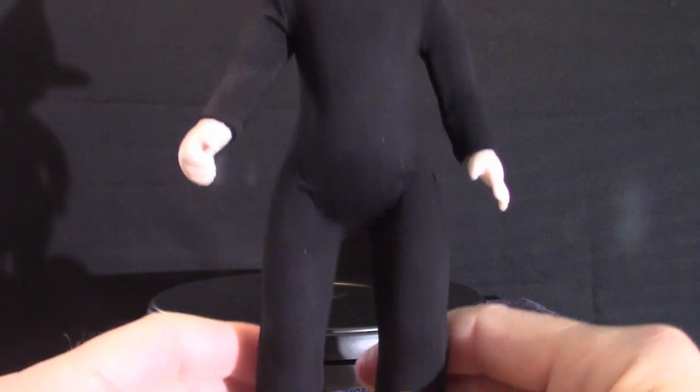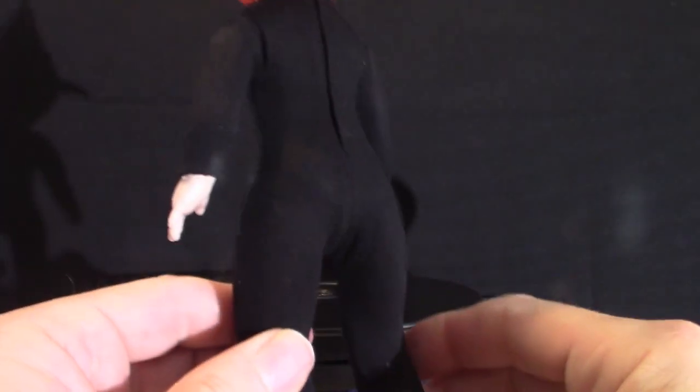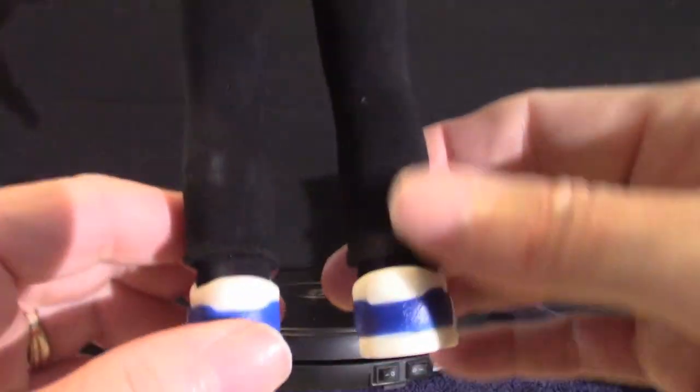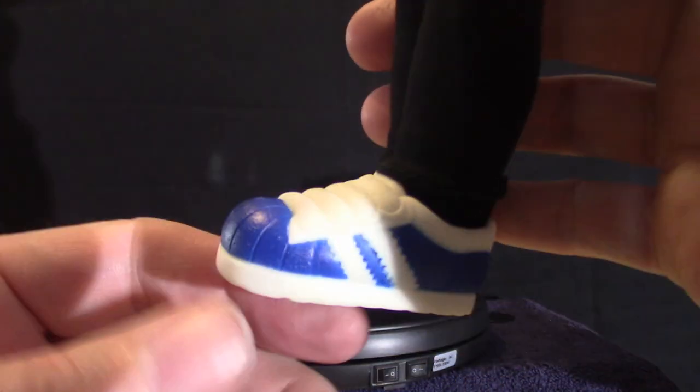The suit is just a straight black jumper suit. I don't know if you can actually pull it apart, but I'm not going to find out. Anyway, that is the Pumpkin Kid — the shoes are black, well, blue on the other one, I'm sorry.